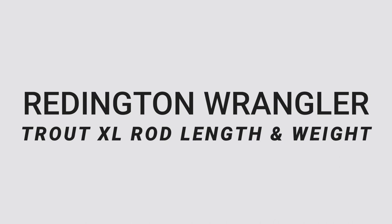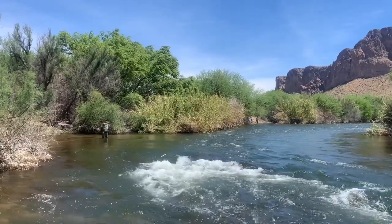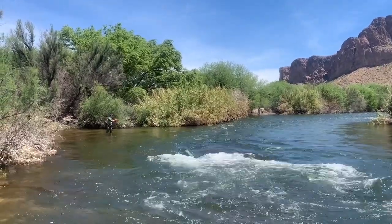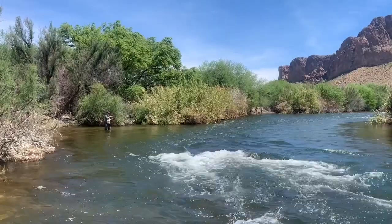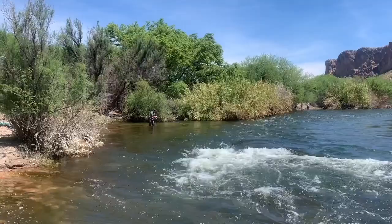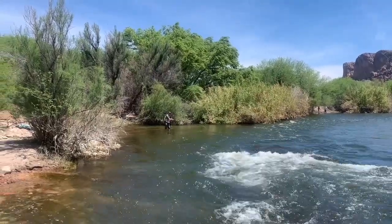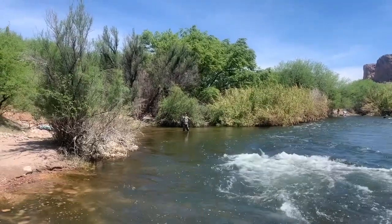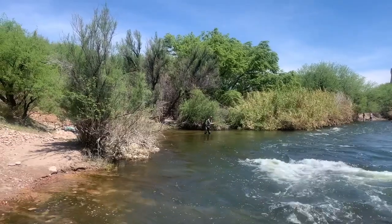Next up is the rod length and weight. This is the nine foot six weight model, and it also comes with a six weight Crosswater reel, which we'll get into in a bit. It weighs right around four ounces, so it's a bit heavier but not too heavy that it's going to exhaust you fishing for a day on the water. It feels solid for a six weight, especially if you're targeting bigger trout — that's what this rod is meant to do.